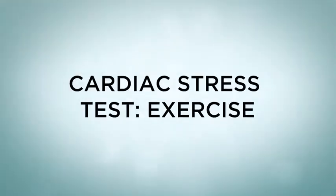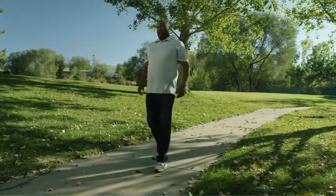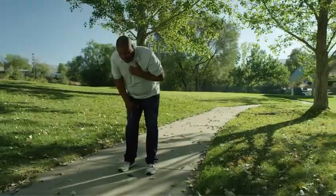Cardiac Stress Test – Exercise. A stress test is a way to test how well your heart is working. If you have symptoms like chest pain or shortness of breath, your health care provider might have you take this test.